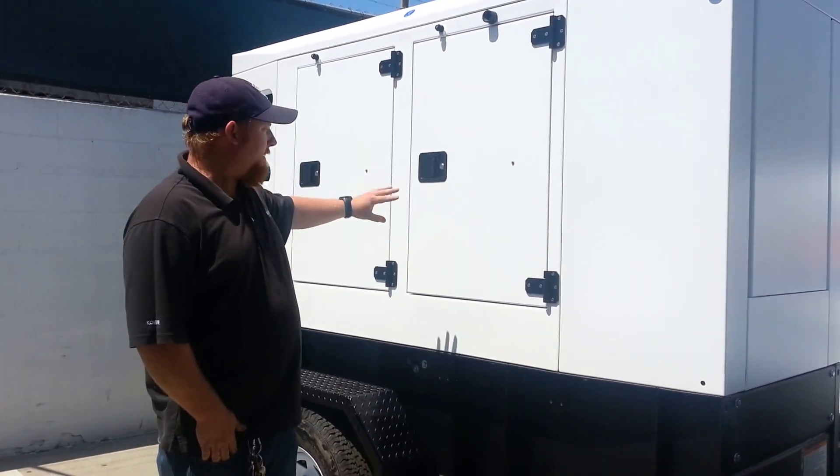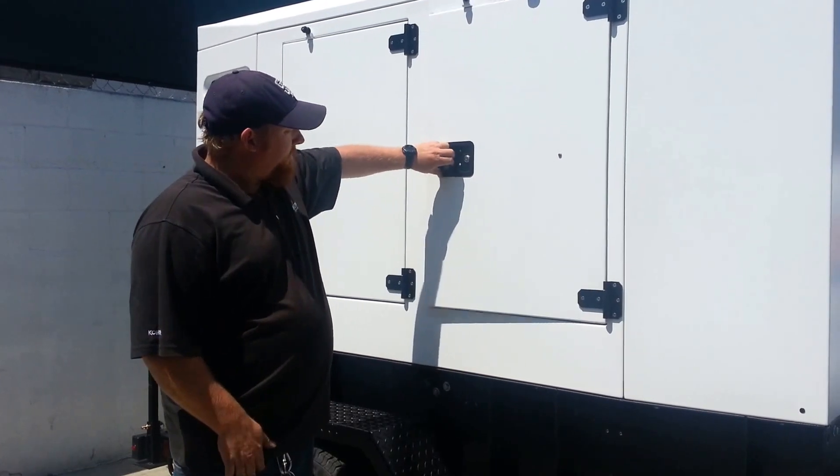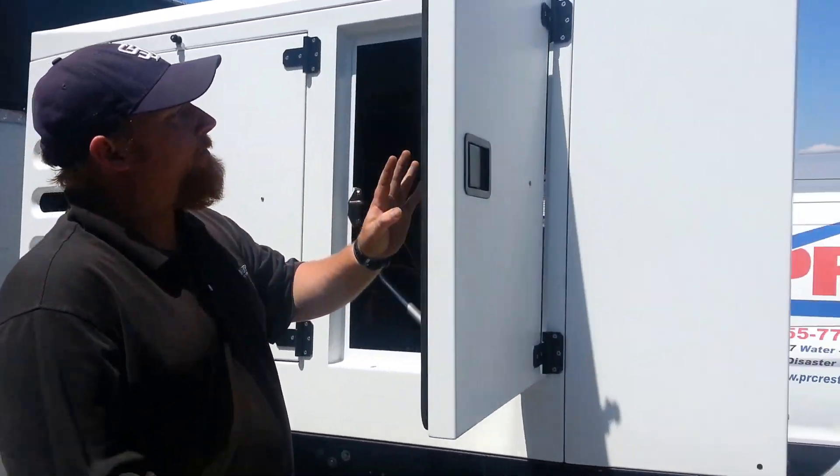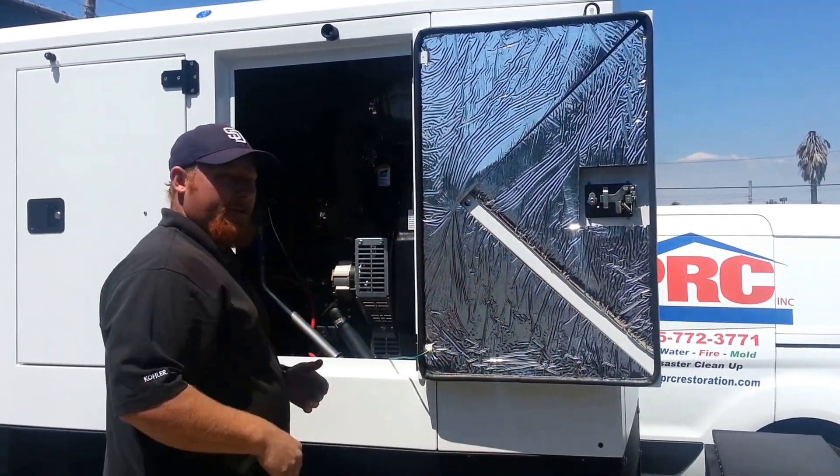You've got four doors, two on each side — they allow you to get to the engine. You have a lock here. You unlock it, the door opens up, and you get a nice little catch to actually hold this thing open so the door doesn't close on you in the wind.